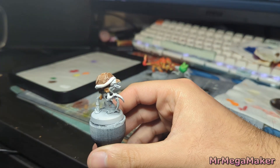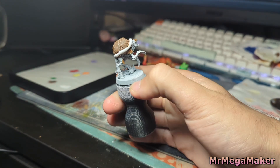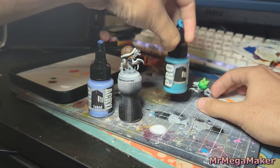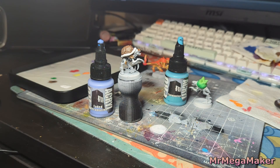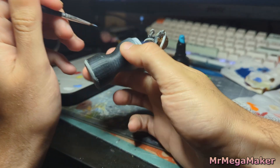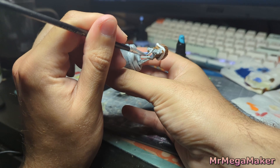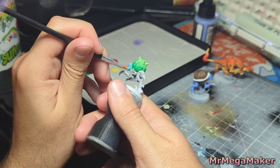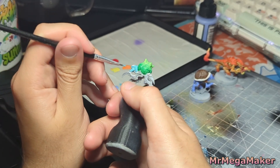Getting the colors right for Bulbasaur and Squirtle is going to be super important since both are in the blue spectrum — I've got to make sure they don't look the same. I'm going to split this by doing one as a faded ultramarine and the other as a turquoise to really bring out the difference. I can immediately tell I've got the right colors because they're already starting to look like what they're themed around with just one layer.